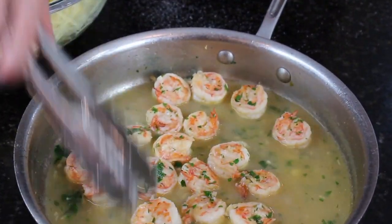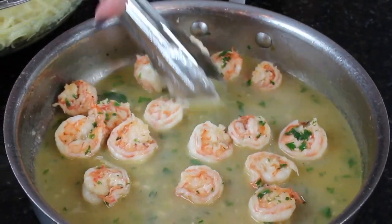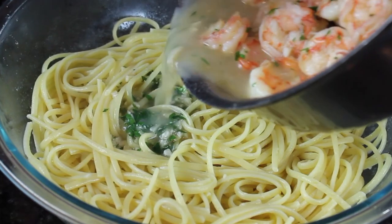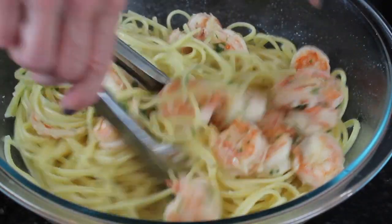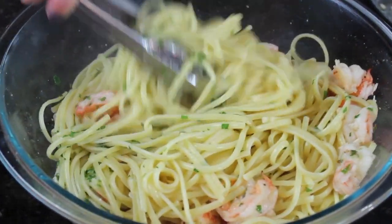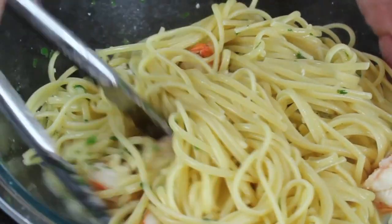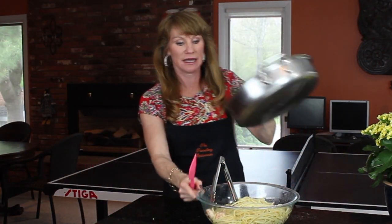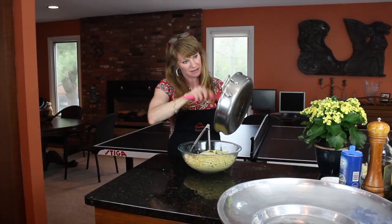We have our beautiful shrimp scampi here, and this clam broth is so tasty with the wine. I'm going to add this to our pasta and then put it all in a big platter for presentation. Look how gorgeous that is — we'll just toss it a little bit. I'm going to add some more parsley, saving just a little bit more for the top. You want some extra juice because as this sits while you're plating up it's going to keep absorbing, and you want every single person to have a little bit of that lovely broth. I want all those garlic pieces from the pan — they're full of flavor.